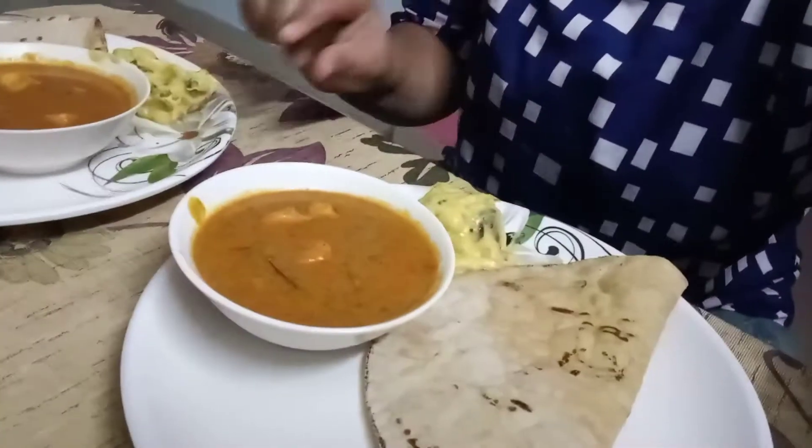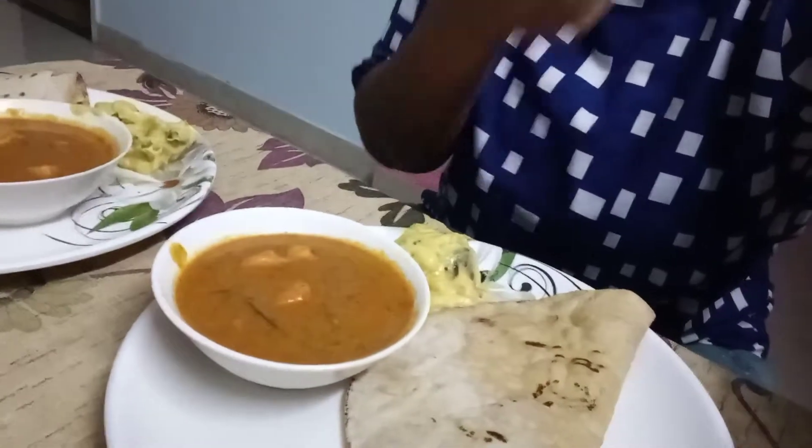Now it's about 8:30 and dinner is done. I have made paneer sabzi. I also have kadi pakodi which I made during the day, and two chapatis. Usually this is my dinner. I try to make dinner by 8:30, and right now it is 8:30 so I have my dinner.